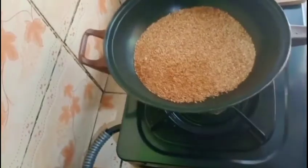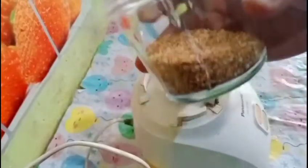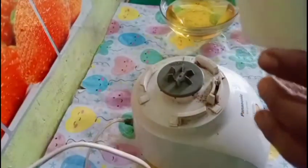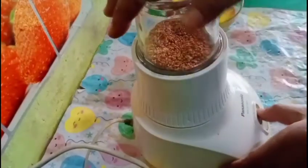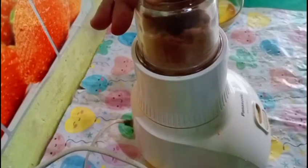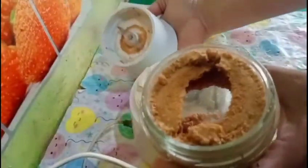Lalu kita lanjut ke proses memblender wijennya ya teman-teman. Baik, ini sudah saya masukkan ke dalam blender. Kita akan mengblendernya sampai dia halus. Baik, ini sepertinya sudah — sudah halus seperti ini. Kita lanjut saja ke proses berikutnya.